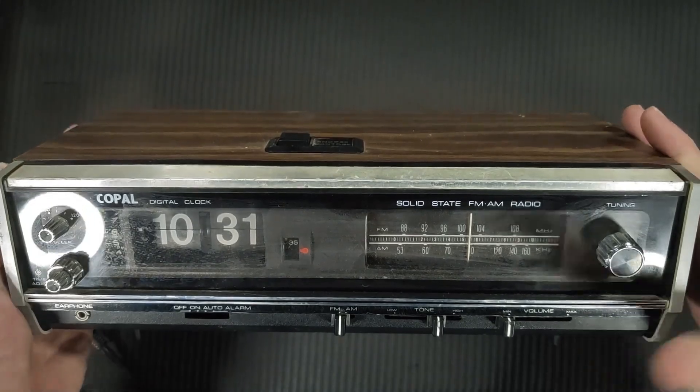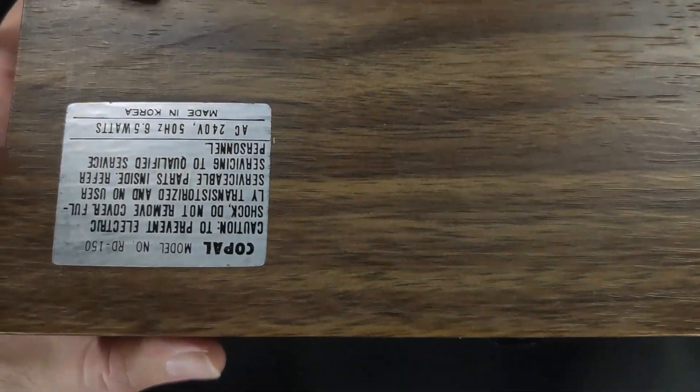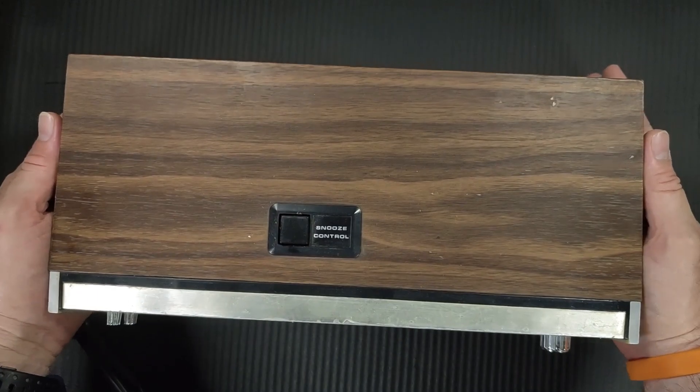So what we have here is what they call a flip clock. It's a Cople, or Cople, RD150. It's kind of grubby, so let's give it a quick clean, see if it comes out a bit better.